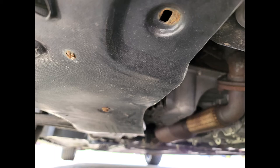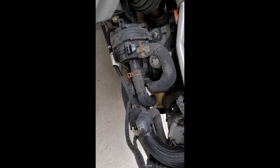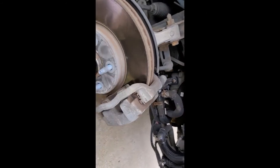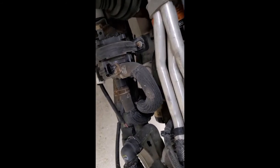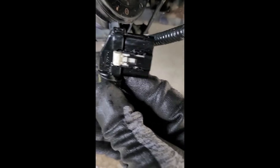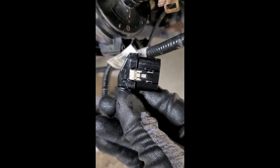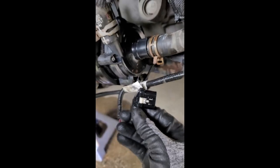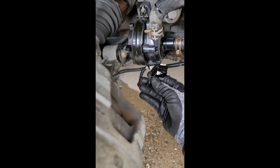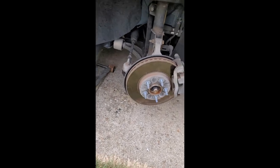Once the black splash guard is removed, you have access to the pump. Put a drip pan under the pump. Remove the two hoses first by removing the clamps and wiggling the hoses loose. Remove the plastic electrical stay on the bottom bolt and remove the electrical connector, being careful to flip the white release lever up first. Then take the two mounting nuts and the clamp off. Now the pump itself can be removed.